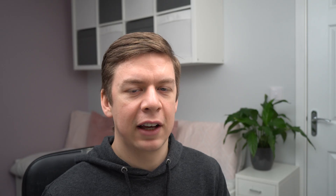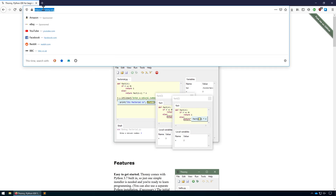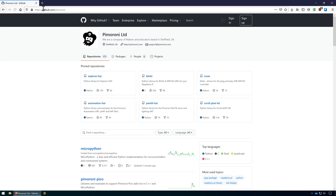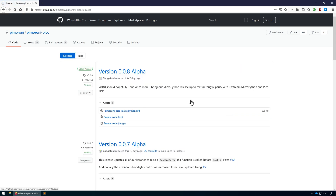The final thing we're going to do is download Pimoroni's MicroPython firmware for the Pico. We're going to use Pimoroni's version rather than the official Raspberry Pi version since it already has all the libraries we'll need later on. Head to Pimoroni's GitHub, open up the Pimoroni Pico repository, and on the right click on releases. We're going to download version 0.0.8 alpha, the latest release as of this tutorial, and we just need to download the UF2 file.